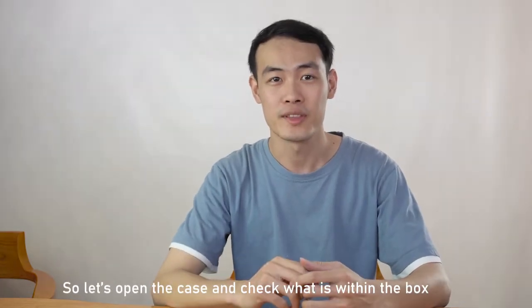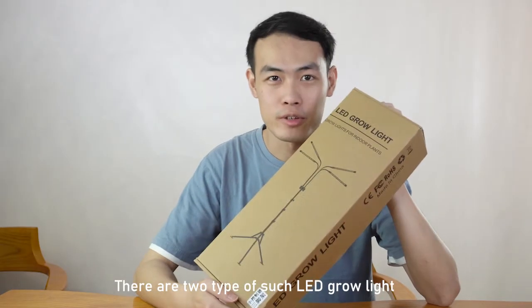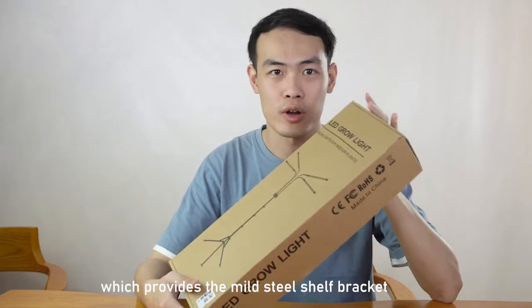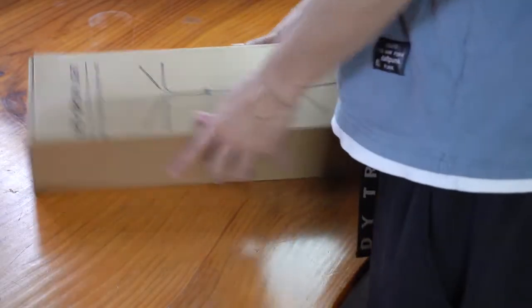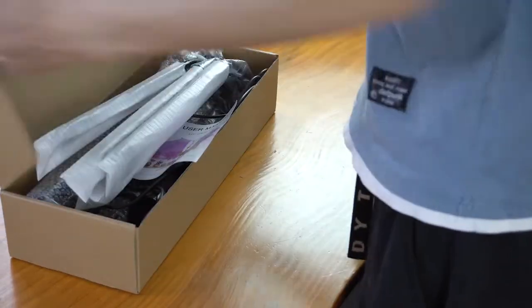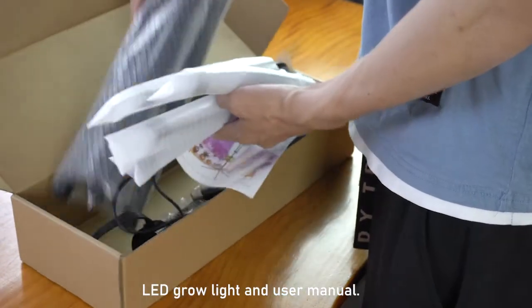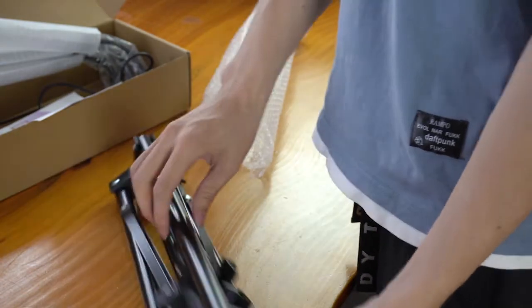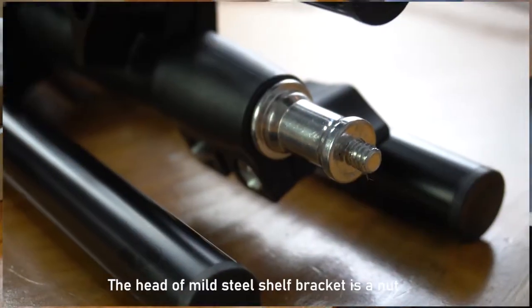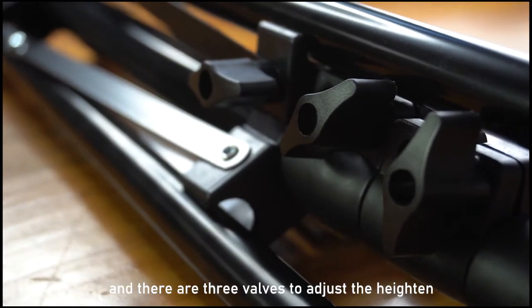Let's open the case and check what's inside the box. There are two types of such LED grow lights which provide master shell brackets and remote controls respectively. When we open the case there are master shell brackets, LED grow lights, and user manuals. The master shell brackets are used for connections with the LED grow lights and there are three values to adjust the height.